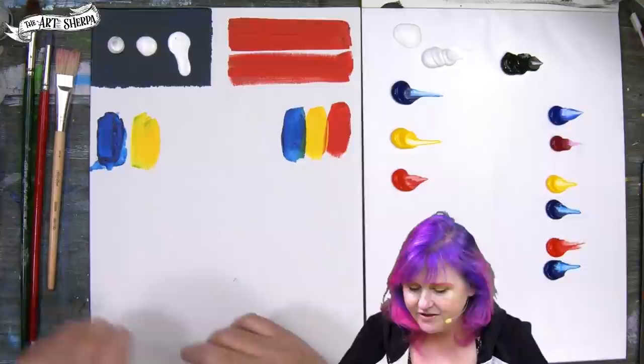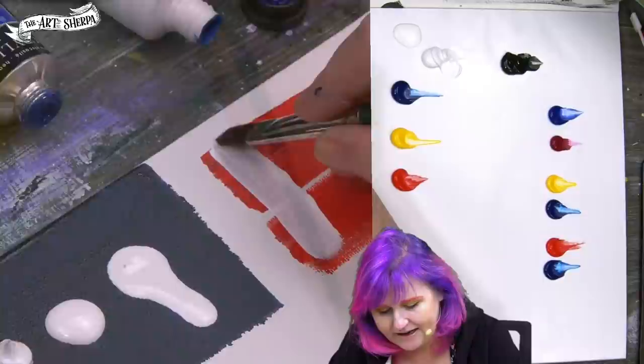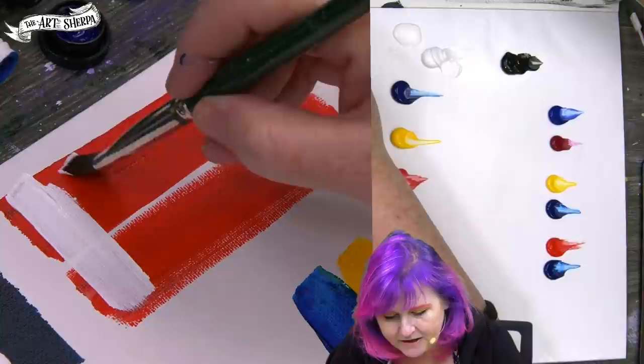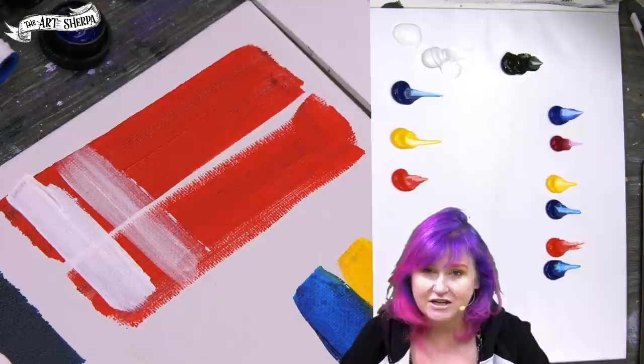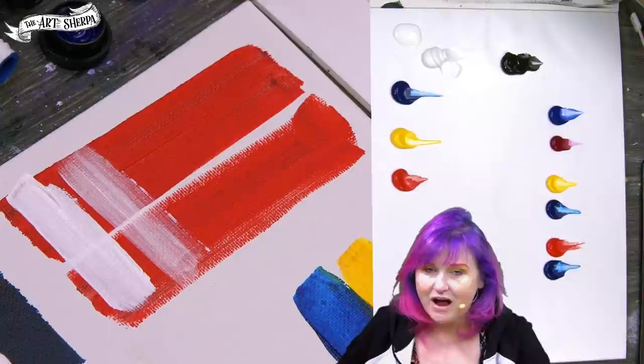Another difference between the paints is the amount of pigment. If we take this heavy body professional paint in red, you'll see the coverage is pretty good. When we go over it with student paint, a lot more of the red might show through. Student paints can also dull and darken easier and may not have the color saturation of professional paints, but they're much more economical. As a student, you get to decide — buy the best paint that doesn't stress your pocketbook.